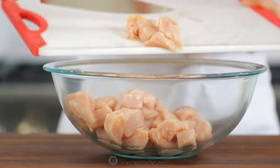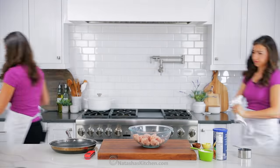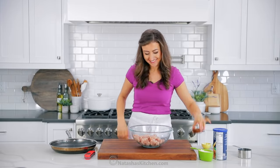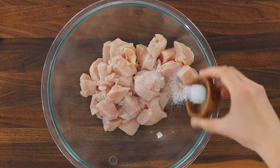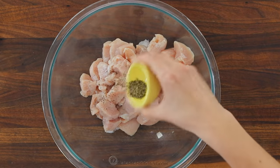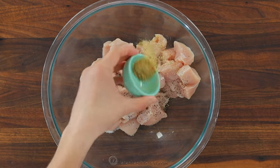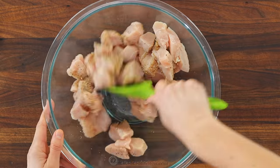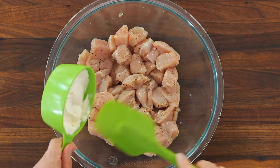Here's a quick kitchen safety tip. Anytime you're handling raw meats, make sure to wash your hands and thoroughly clean any kitchen surfaces that touch the meat. Season the chicken with about a teaspoon of salt, half a teaspoon of black pepper, and I like to add a teaspoon of Mrs. Dash, but you can use your favorite salt-free seasoning. Stir that together to combine and distribute the seasonings.